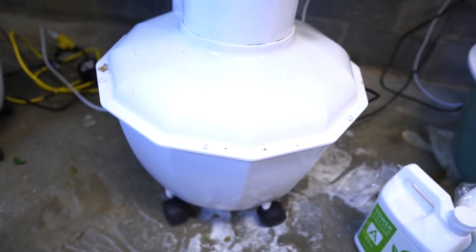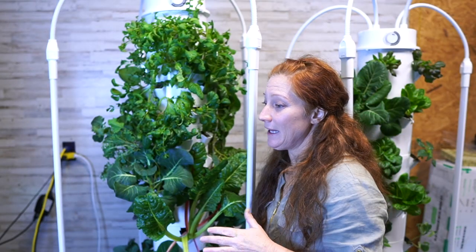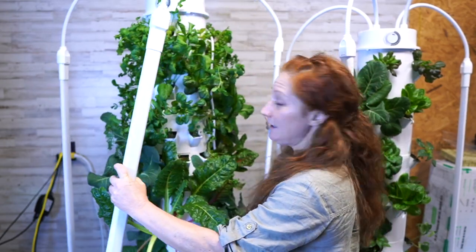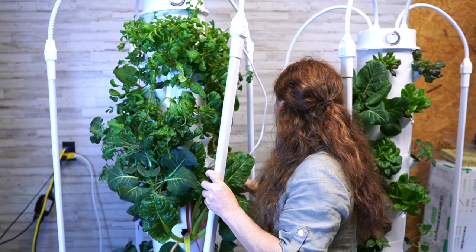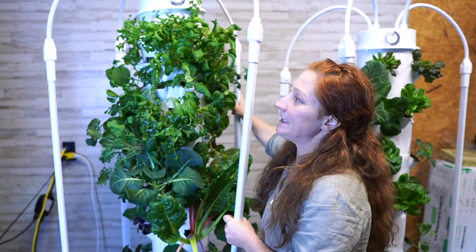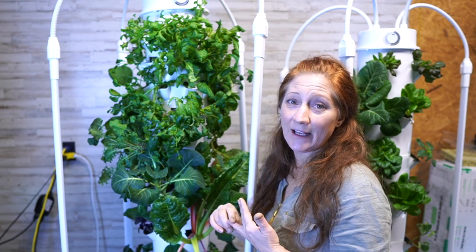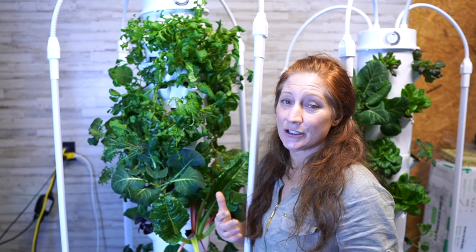The Home Unit holds 13 gallons of water — that's the biggest significant difference between the two towers. The one on this side is a 20-gallon tank, which I'll get to next. The 13-gallon tank is on wheels and can roll around, so if I need to look at the other side, I can just flip it around. That's why it's called the Home Unit — most people like to keep this one inside their home.